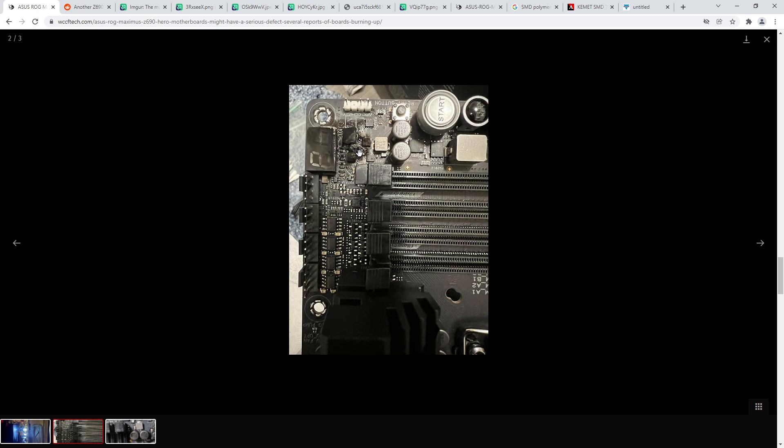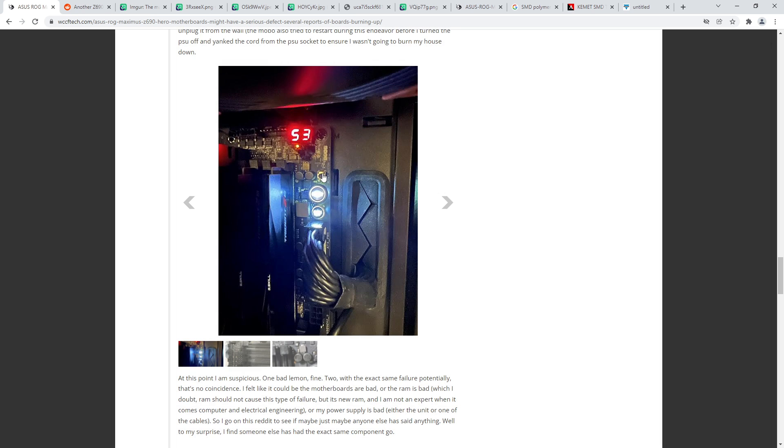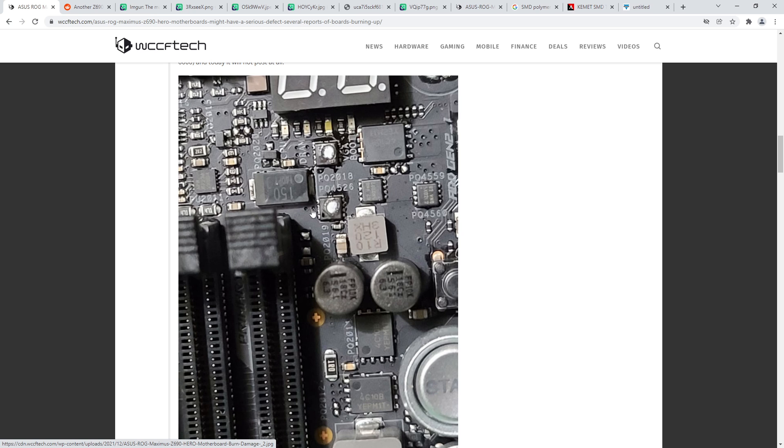This really burnt-out one definitely has the cap backwards. You don't get memory power because your memory power supply is being shorted to ground. If somebody has one of these boards, there should be a PCB revision number on the PCB. You just need to check which way the capacitor is oriented and check your PCB revision - if the cap orientation doesn't line up with the voltage check on the same revision, yeah, it's going to blow up eventually.